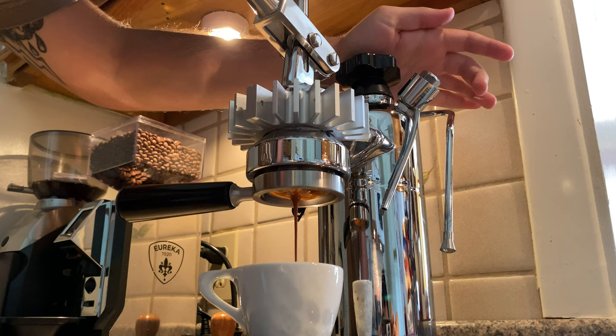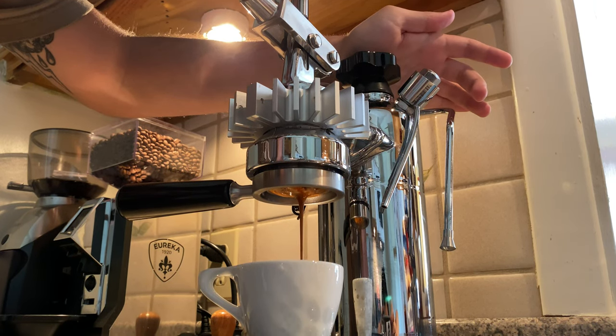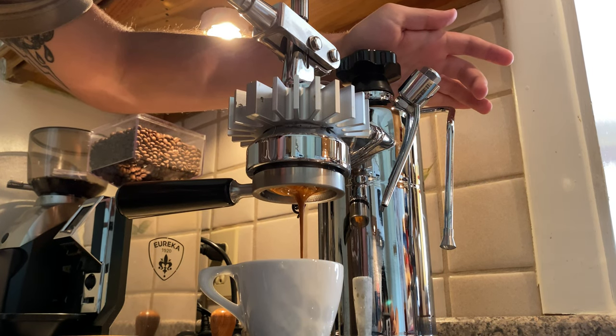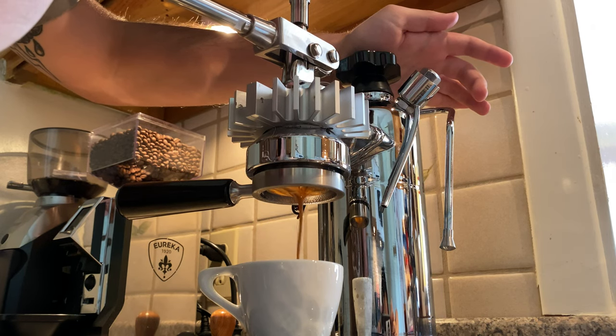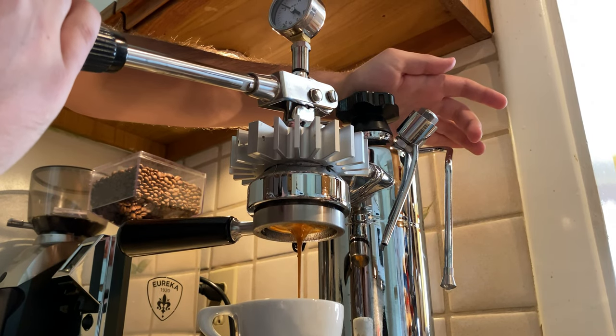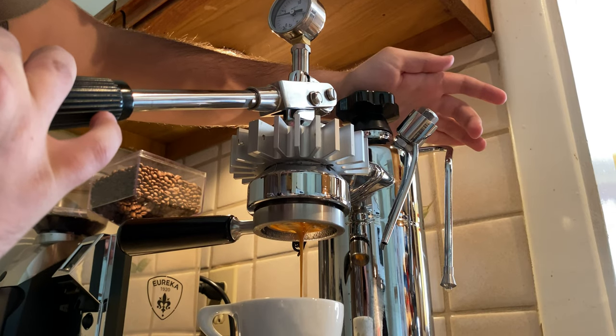I slowly press through until about 5 seconds where I ramp up the pressure. Under a normal amount of weight you're getting about 7 to 9 bars, but if you're really pushing you might get up to 10 — that's a little too much for this machine. Halfway through, you want to start to ramp down to about 5, and towards the end let the pressure taper off just below 5.